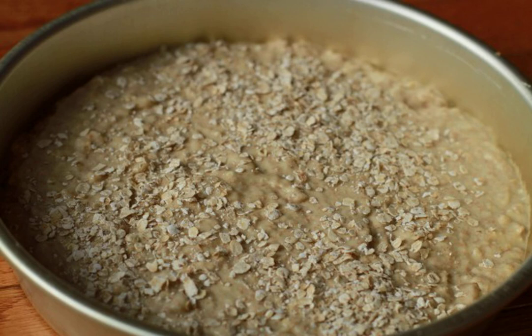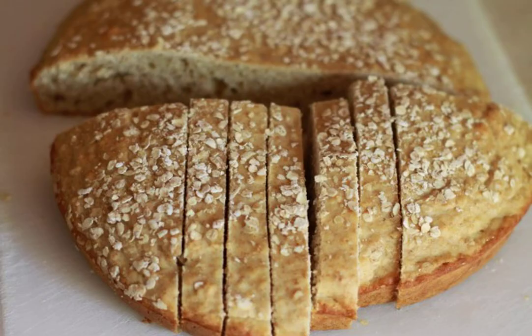Step four: it took me 45 minutes to cook. That's such a handsome loaf that turned out!